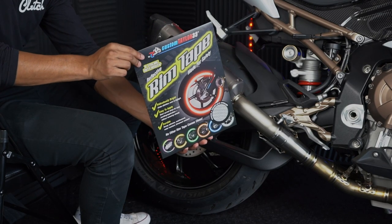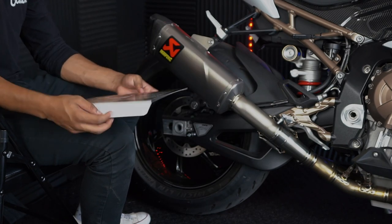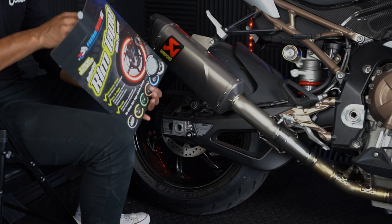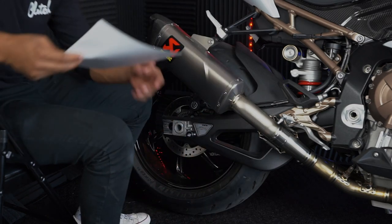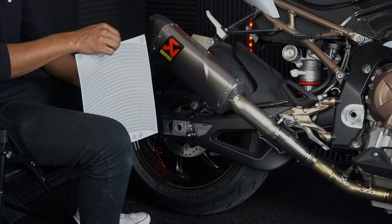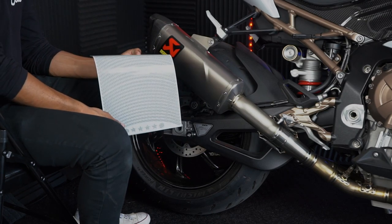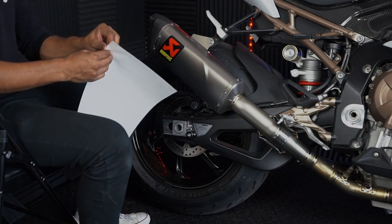Next, you're going to grab your rim tape out of the package. It's going to come in a package just like this — you're going to pop it open and pull out all of the stickers. It's going to come on a sheet of paper with a bunch of strips of reflective tape. It actually doesn't come in one solid piece; you're going to install them each individually, which in my opinion makes for a much easier install.